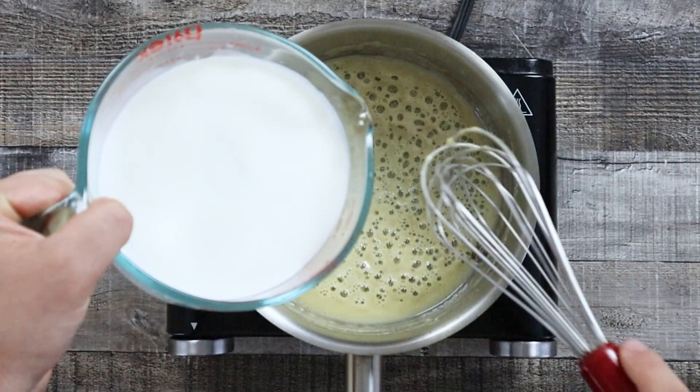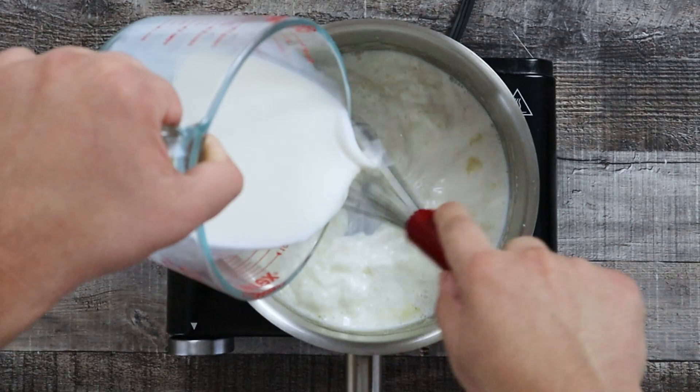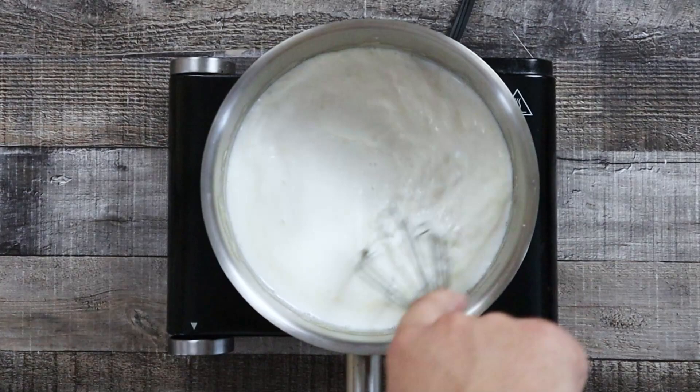Add two and a half cups of room temperature milk. Remove the milk from the fridge 30 to 45 minutes before starting to cook. Make sure not to add hot milk into the roux because it won't cook properly. Once you pour the milk you need to constantly whisk it to work out any lumps.